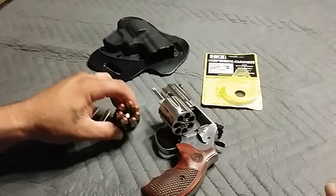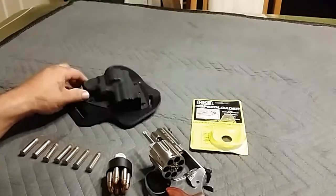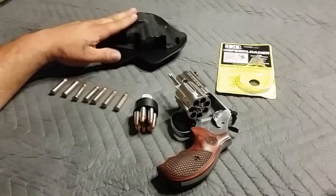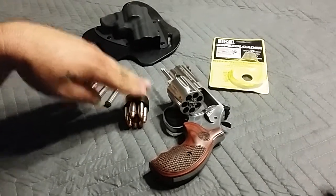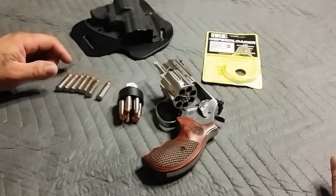The speed loader is literally worthless right now until I figure something else out. The Crossbreed holster is doing good — I'm still wearing it almost every day and I'll do a review on that. I'm loving this gun, just not loving the speed loader.